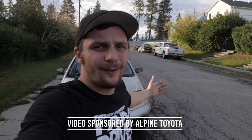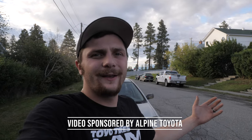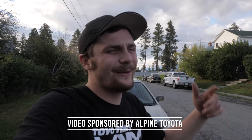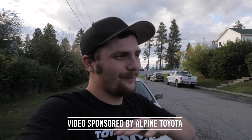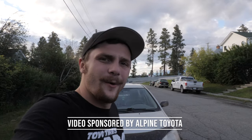So I just want to take a minute to thank the sponsor for today's episode, Alpine Toyota. If you're in the market for a new vehicle, make sure you check them out first — the Tacoma, the 4Runner, the Tundra. They're all perfect vehicles for the Kootenay lifestyle. And back to the video.